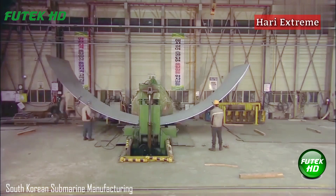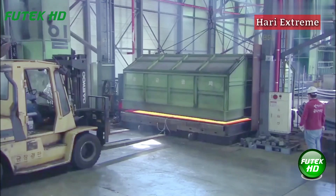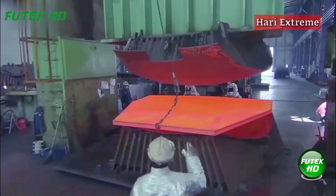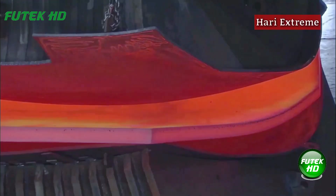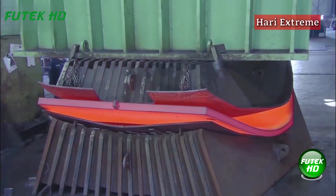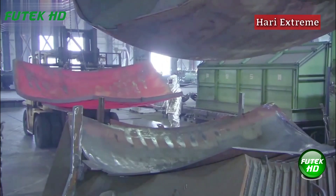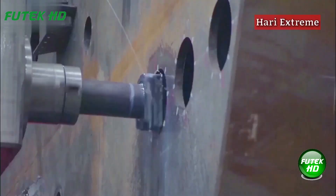South Korea's commitment to advancing its naval capabilities is exemplified by its submarine manufacturing program, particularly through the construction of the Chongbogo Batch-class submarines. The An-Mu, a notable example from the series, was developed by the Okpo Shipyard, a division of Daewoo Shipbuilding and Marine Engineering, located in Geoje City. This submarine represents the second of three planned 3,000-ton vessels in the Chongbogo Batch-class, with the final submarine anticipated to be completed by 2023.